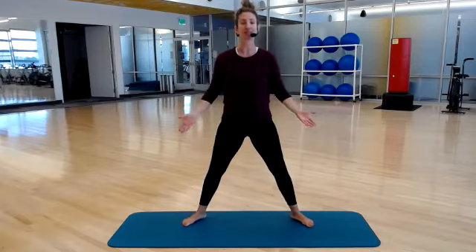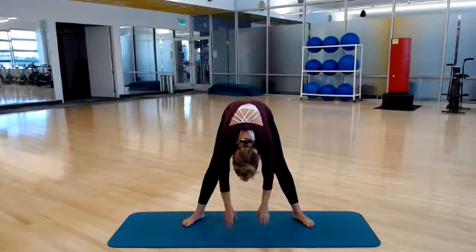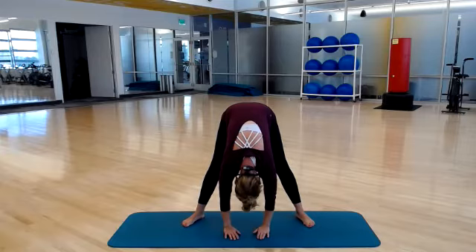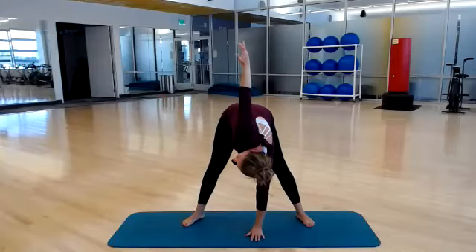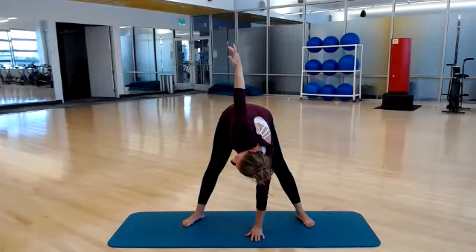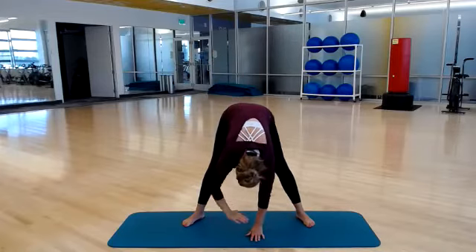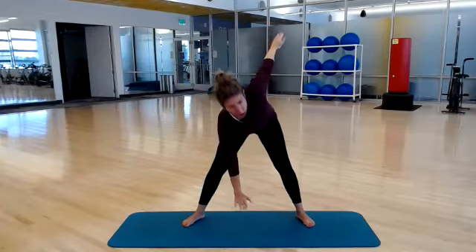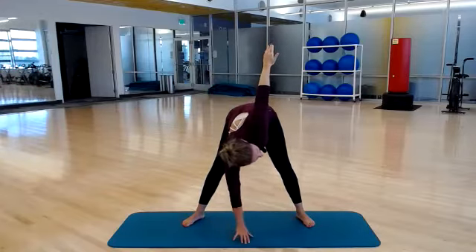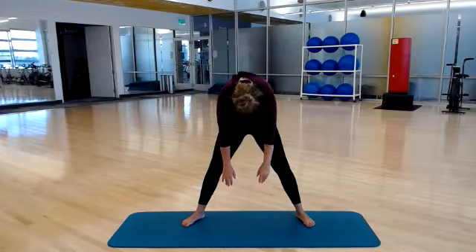Wide stance, slightly turned out. Nod your chin, we're going to roll it all the way down. Nice wide stance, just hold it here. Allow your body to dead hang over your legs. Now keep your right hand down, left arm reaches up into a spine rotation. Set your left hand back down, other side — right arm. Now if you have a yoga block at home, you can use that to help prop yourself up. Set it back down and now roll yourself up one vertebrae at a time as the last return.